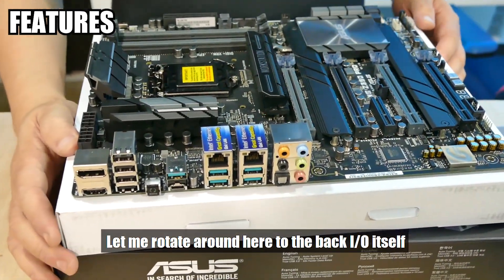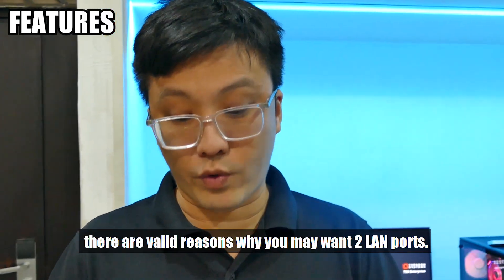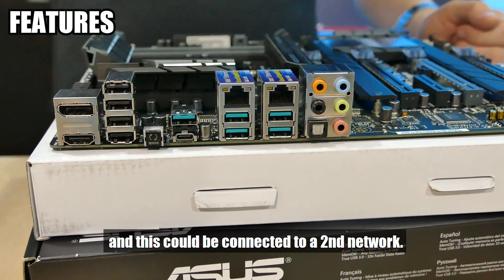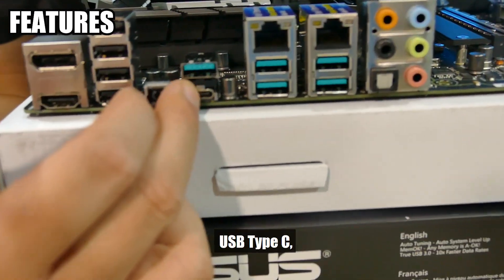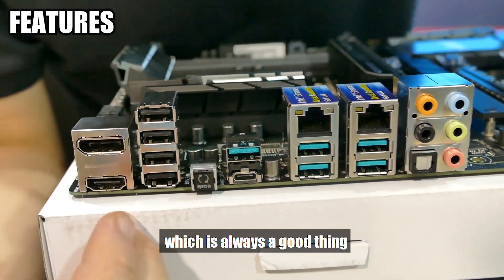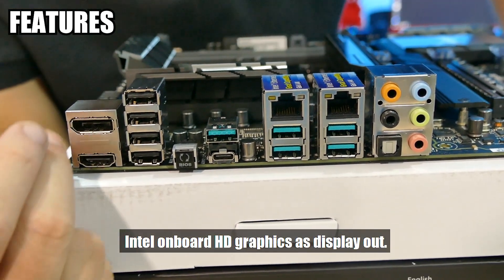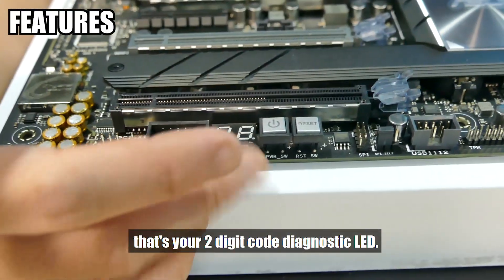Let me rotate to the back IO. First, it's got two LAN ports — two Intel Gigabit LAN. In an industrial or commercial setting, there are valid reasons why you may want two LAN ports, mainly for situations where this computer needs access to two separated networks. There's the usual stuff down here: USB Type-C, a BIOS flashback button — to enable you to update the BIOS without having a CPU physically plugged in — the usual USB ports, audio, and for display output you have both HDMI as well as DisplayPort, so you can use the Intel onboard HD graphics. There's also the COM port header down here and a two-digit diagnostic code LED.